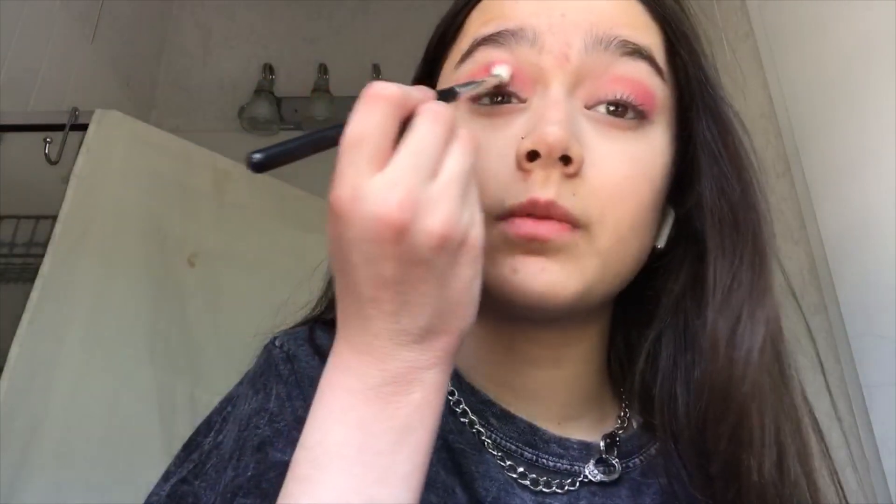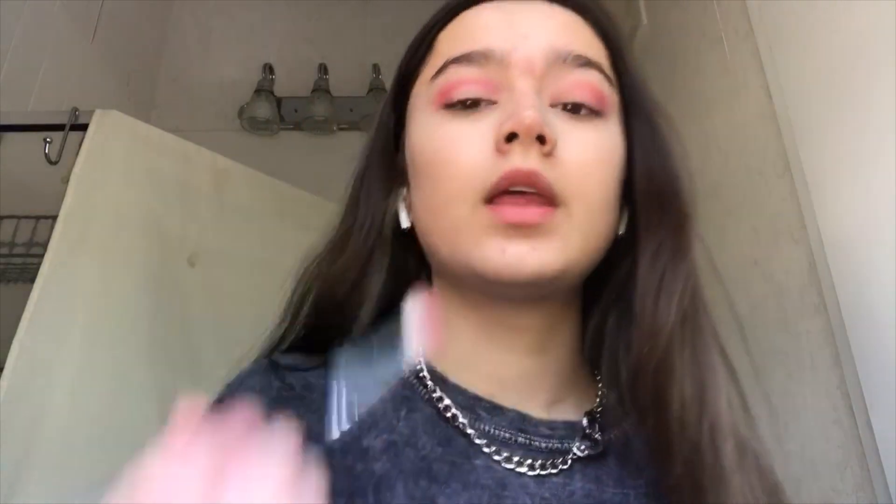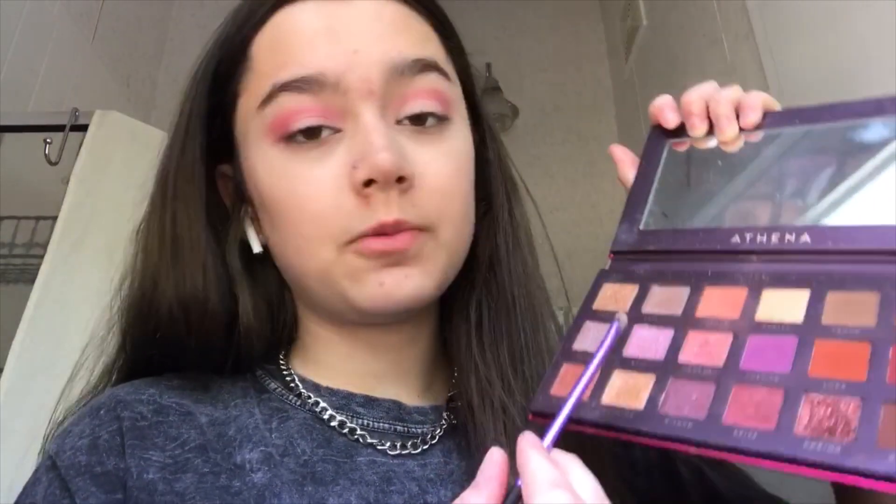I fixed the cut crease by going in with the pink eyeshadow on this brush and going over it — it looks like it covered some of the concealer, but once I add the glitter it'll look pretty much the same. I'm going to do the other cut crease off camera. These are looking a bit uneven but I'm going to make the glitter match each eye. Now I'm going in with the shade Medusa from the Athena palette and putting it on top of my cut crease.